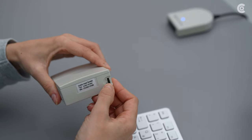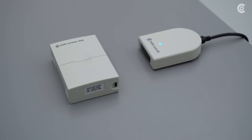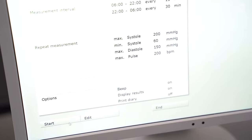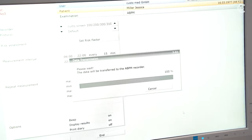Turn on the Screen 300 and place it in front of the infrared interface. Then start the device. Wait until the data transfer has been completed and confirm the transfer.